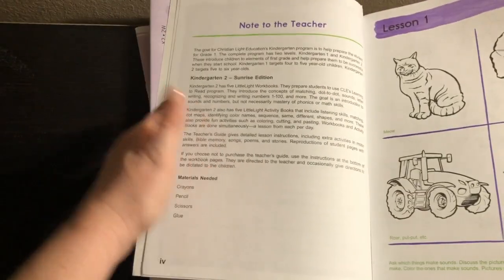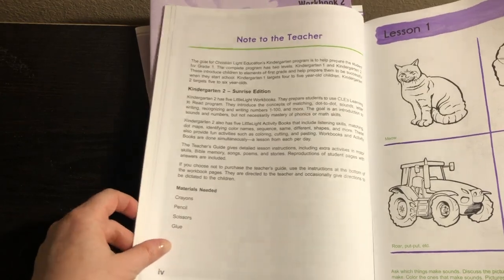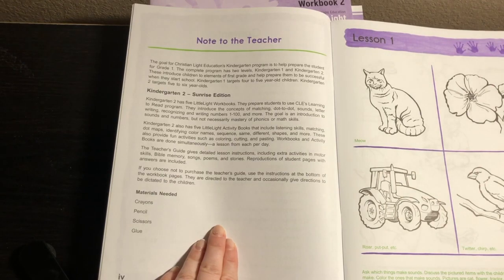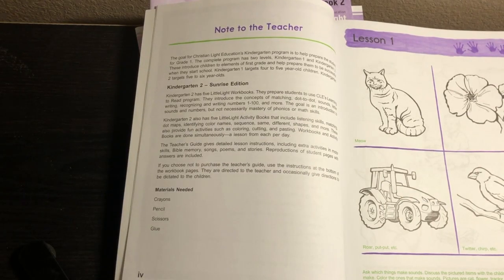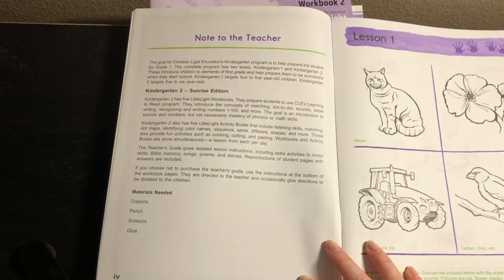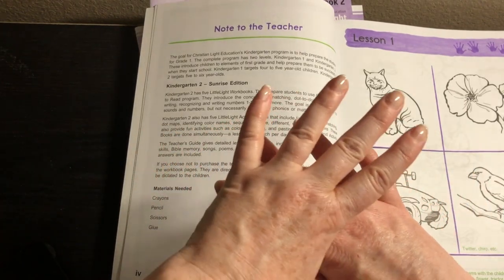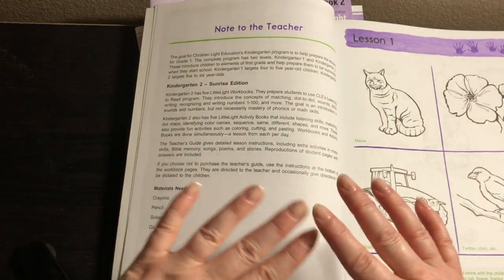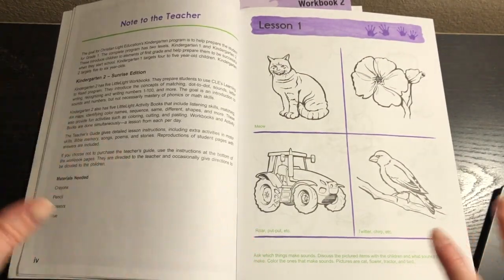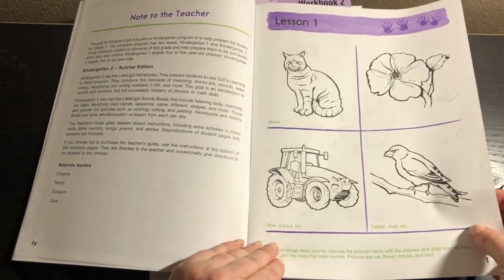At the beginning of each little workbook it tells you the materials you're going to need. Kindergarten 2 has five Little Light workbooks. They prepare students for their learn-to-read program that they'll do in first grade. They do things like matching, dot to dot, sounds, letter writing, recognizing and writing numbers one to 100, and more. This is supposed to introduce them to these concepts, but mastery is not expected at all in their kindergarten program — something to keep in mind, because they're going to learn that in their learn-to-read and first grade programs.